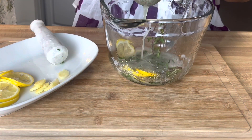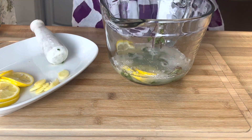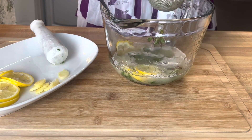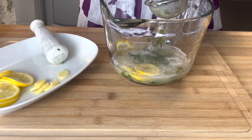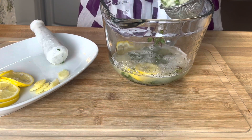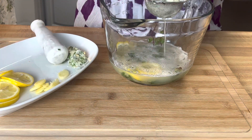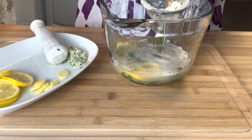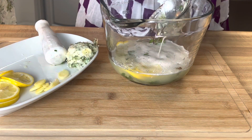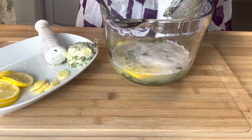So once you get that going, now we strain our blended mixture — the water, ginger, lemon, and mint. Once you strain it this first time, we don't want to throw that away because it still has a lot of flavor. You'll notice when we blended it we didn't put that much water — this is why. We are going to reuse that pulp by adding some more water, putting it back in the blender, and blending it a second time to extract more flavors out of it. That's why we didn't put that much water to begin with.